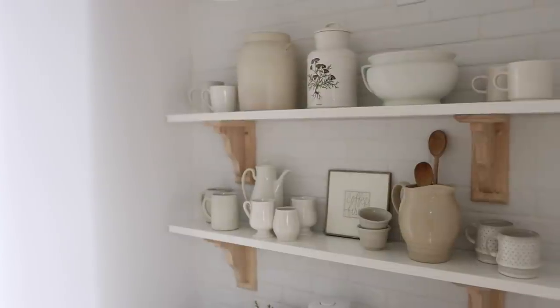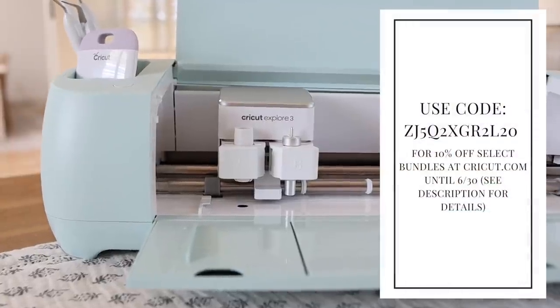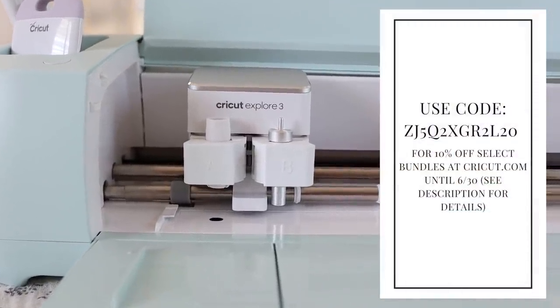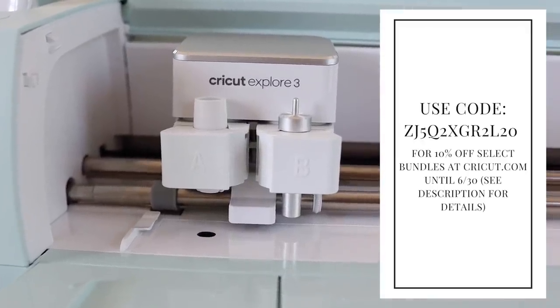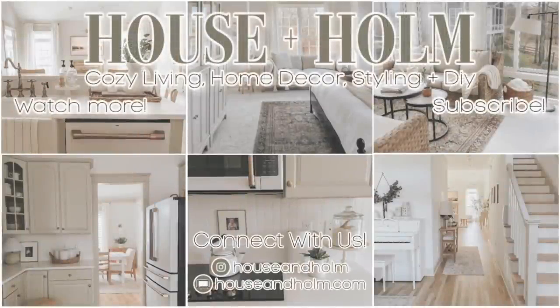That wraps up today's video. Thank you so much for watching. Don't forget to use the discount code on screen to get 10% off Cricut machine and material bundles through June 30th on Cricut.com. I'll have that link down below for you guys to check out the bundles that apply. Don't forget to subscribe and I'll see you all in the next one. Bye, friends!